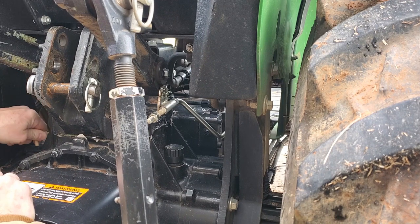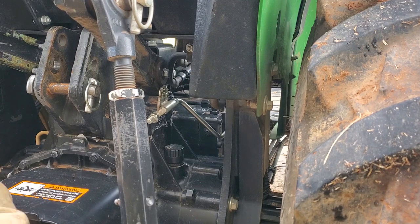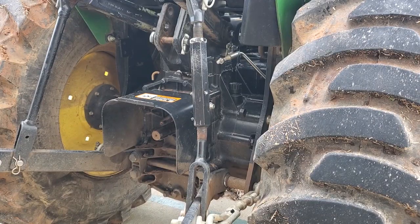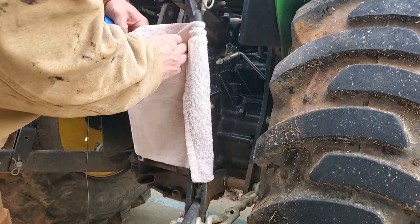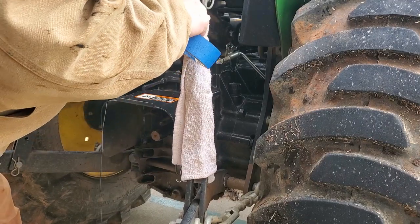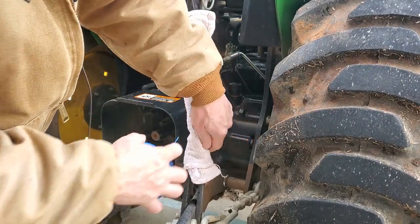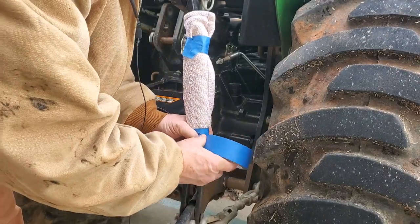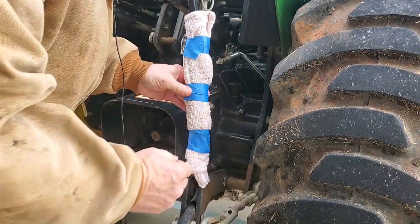Just looking at the fluid — it does have plenty of hydraulic fluid. Getting my jacket all greasy on this thing. Let me get a rag and wrap around that so I don't get grease all over me. This has nothing to do with the fix but has everything to do with me not getting greasy — which is almost too late because I've already got grease all over my jacket. This is the adjustable side of the linkage and it does have a grease fitting on it and is nicely greased, and therefore nicely on my clothes.